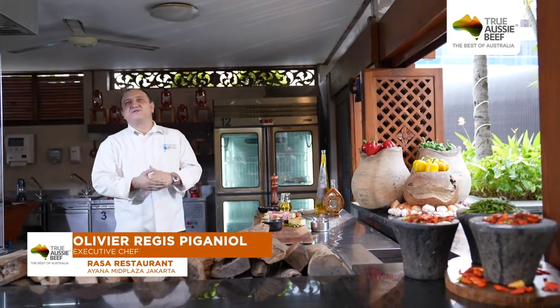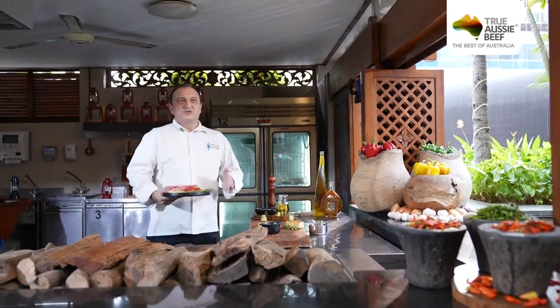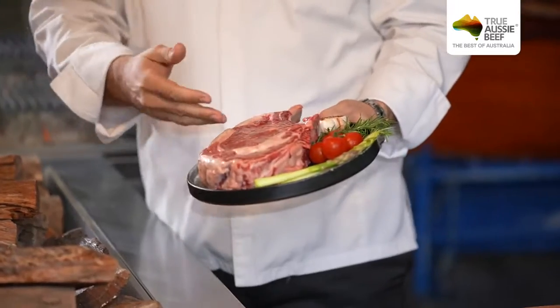Today I'm going to cook for the Beef Festival. As you can see, it's a beautiful beef chop. It's a beautiful quality — you can see the marbling, the fat, the whole piece.